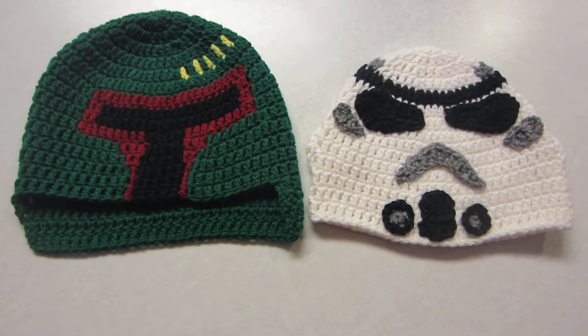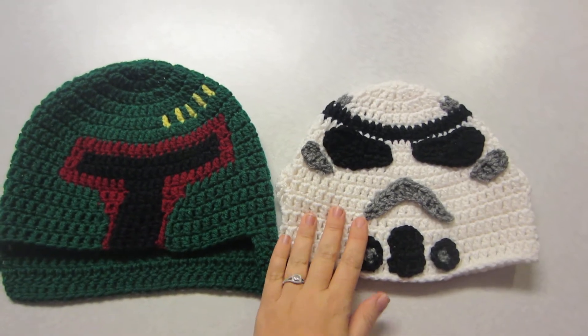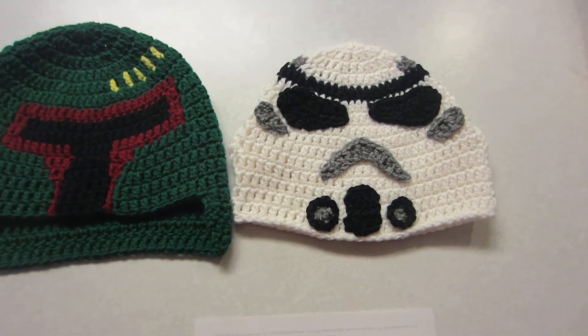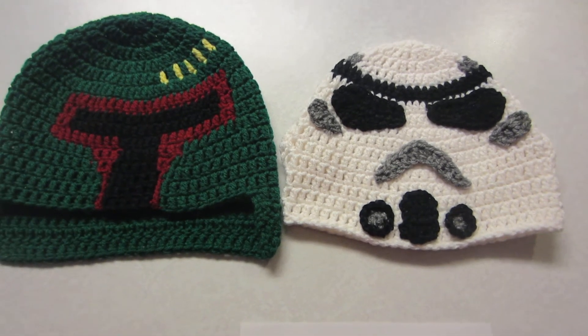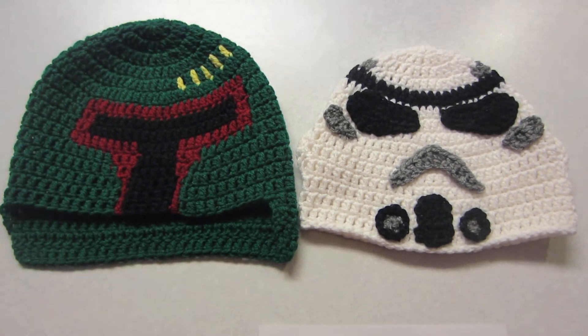Hey guys, it's Haley with Handy Tutorials. I'm excited to give you a little sneak peek at what we have coming soon. We've got Boba Fett and also a Storm Trooper. Check out the video description to find the supplies that you're going to need, and also comment below to tell me what other hats and characters you'd like to see.